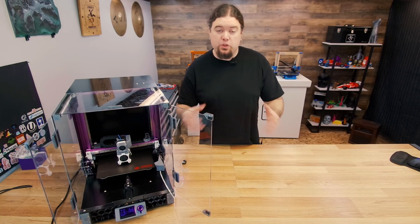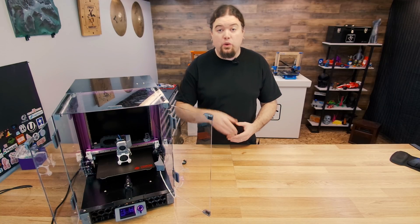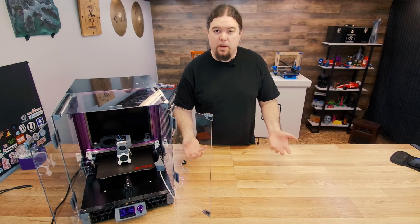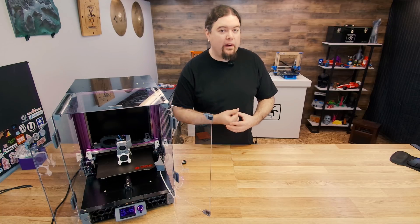Because of great open source projects like all of the Voron designs, I'm able to go in and grab that STL file and change it up to meet my needs. So that's what I decided to do — let me show you how I got that done.